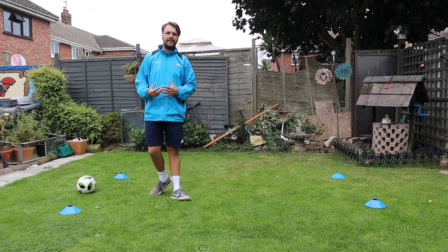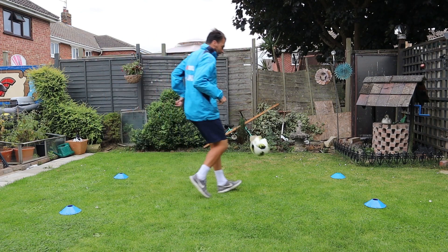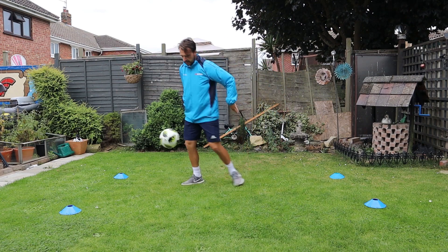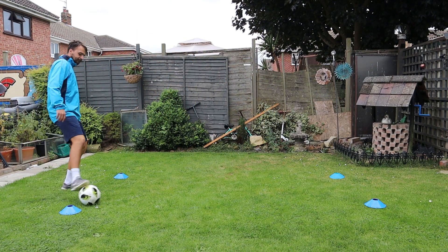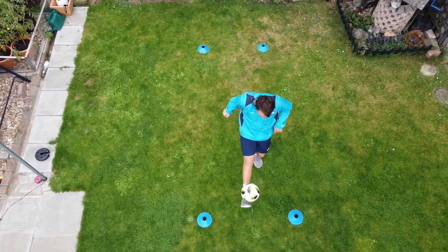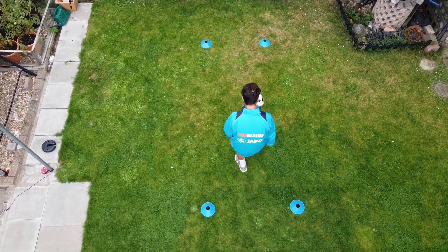When you get to the other end, flick it up and juggle back to the other side without letting it bounce or losing control. Really simple and easy, but it gets us going on the move and we can do it at some speed if we like. You can also keep it up when you get to the other end and come straight back with it.